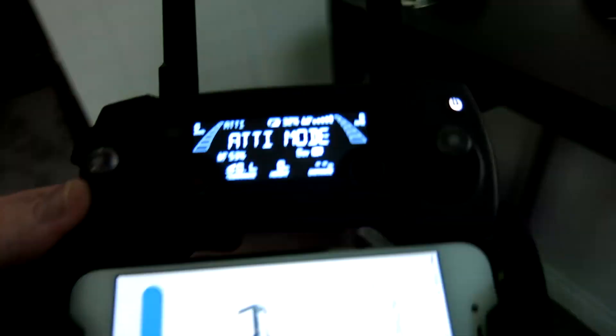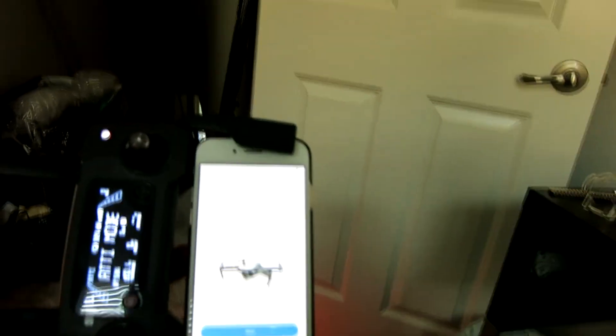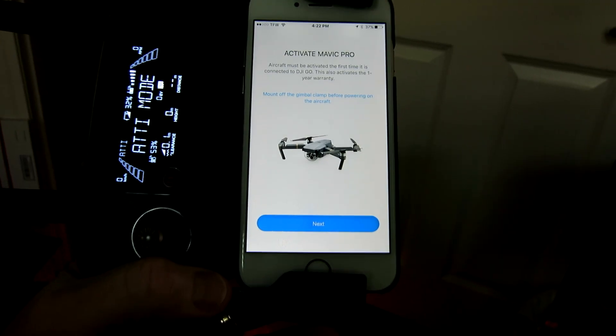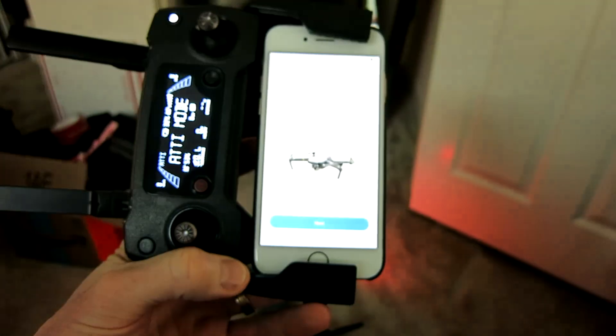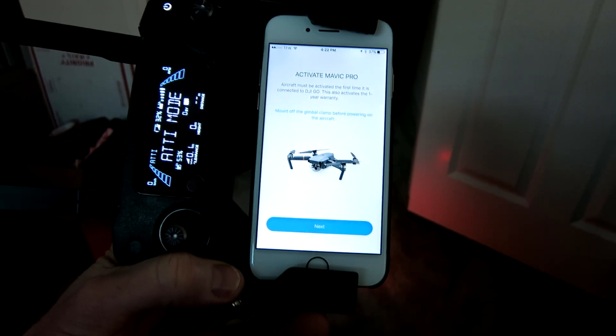GPS mode — the remote binded! Oh my goodness gracious, thank you! Wow, about time. Okay, we are in the books, ladies and gents. Let's go ahead and take a look at our controller — it says ATTI mode. But we also have to activate the Mavic Pro now, and this activates our warranty. Remove the gimbal clamp before powering on the aircraft. We're going to go ahead and go through these steps, and before the video is wrapped up, we're going to make sure this thing gets off the ground.